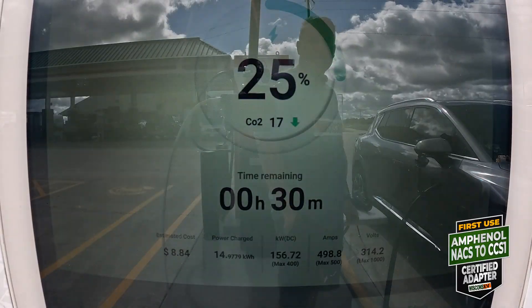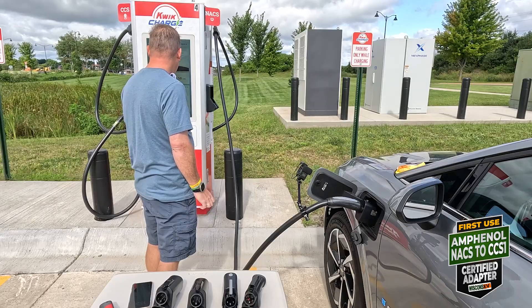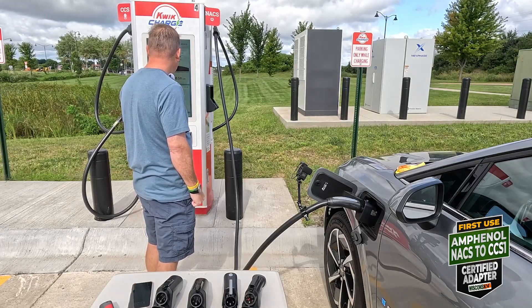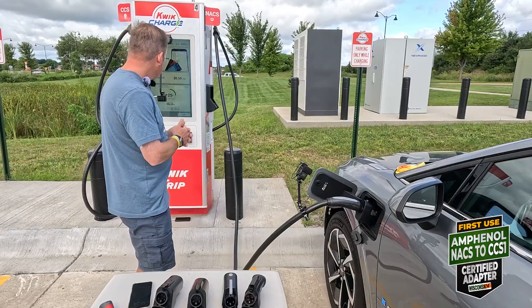We are at 15 kilowatt-hours pulled, still at 25% stated charge, and still pulling 156 kilowatts. Thumbs up.